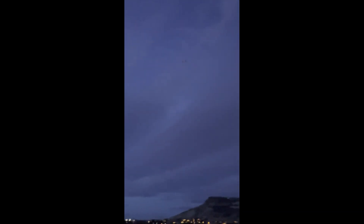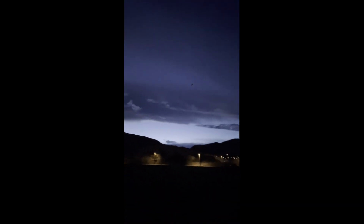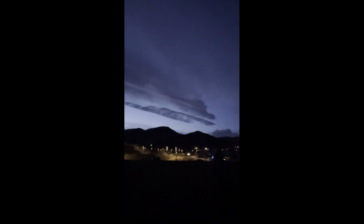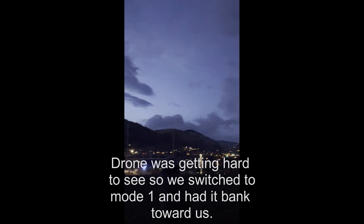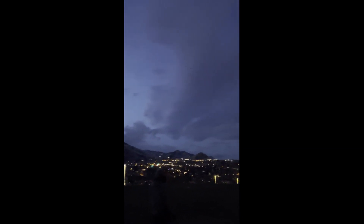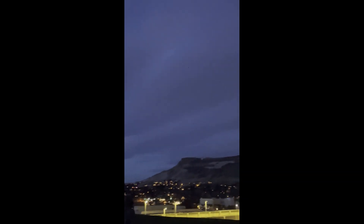All right, we are on mode two. We're not having as bad of a receiver issue this time, though — that's good, I think you fixed it. All right, zero. Try two one more time. Two. It's flying somewhere. All right, one. That's one. And zero.